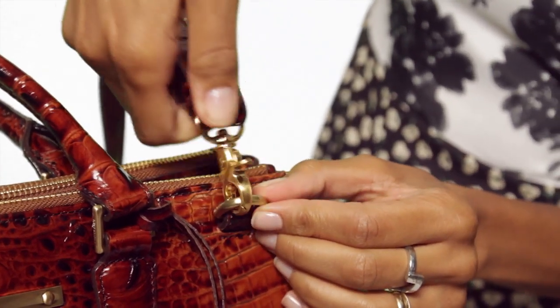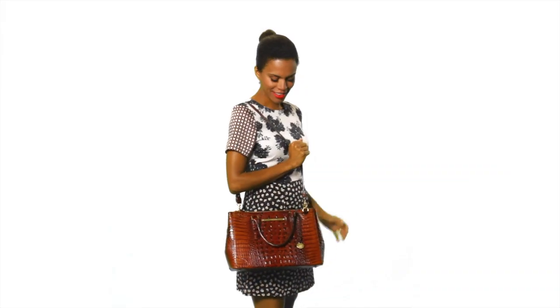Switch up your style by attaching the adjustable strap to wear over your shoulder. It's the Small Lincoln Satchel.